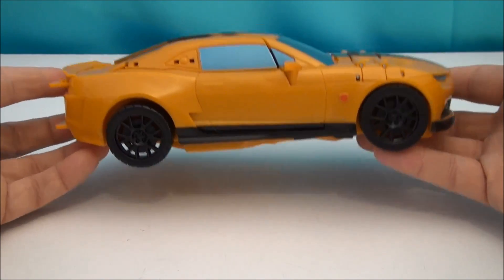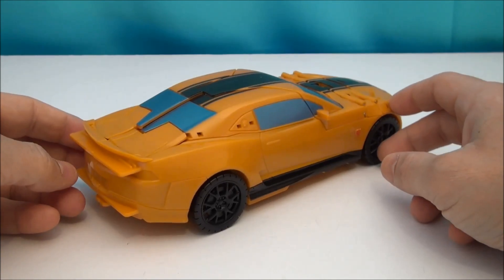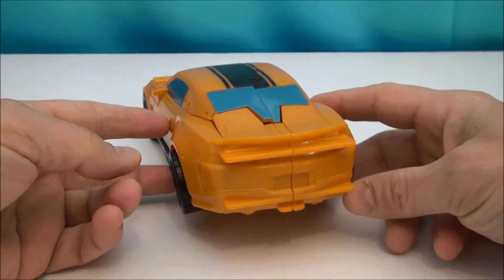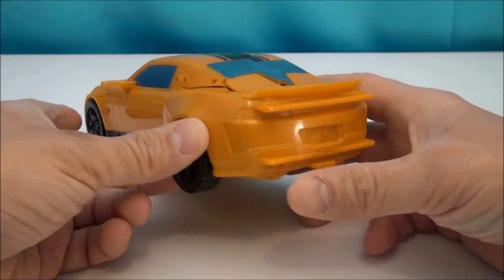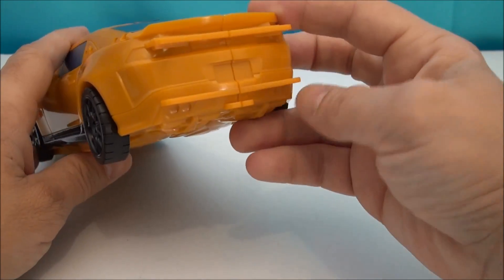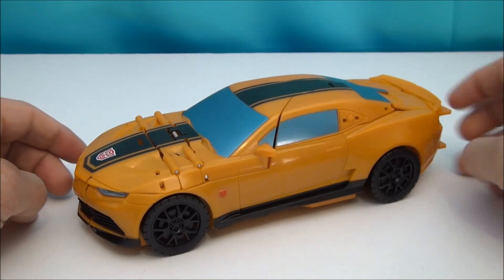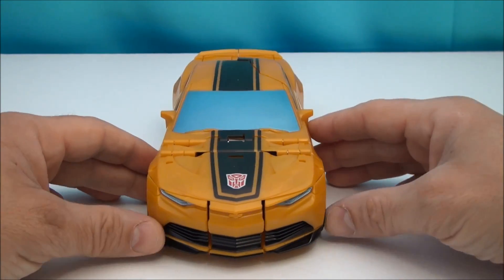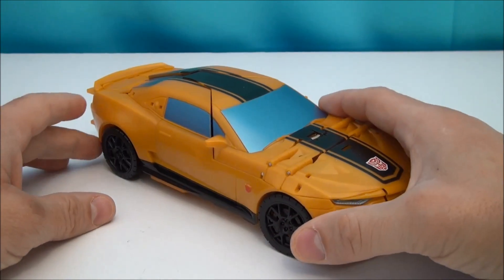This is a nice hefty, heavy toy — a little bit larger than a Binaltech or an Alternator, if you're familiar with that line of transformer toys. The back could use some paint apps. If I was so inclined I'd take a paint marker and make that black around here, add some little red dashes to the taillights. It does have Autobot symbols here and here, which is always cool. I really do like the look of the concept Camaro.